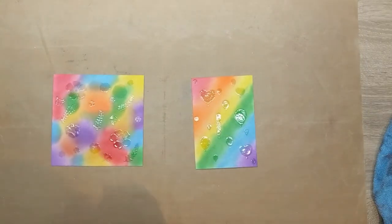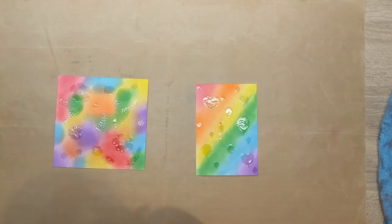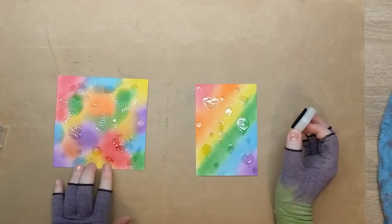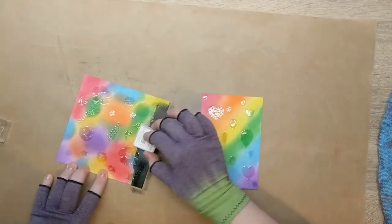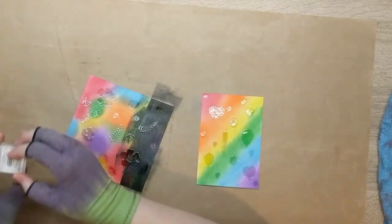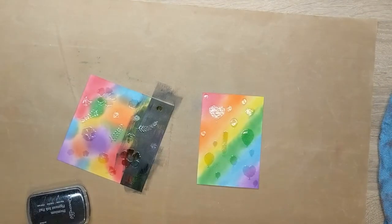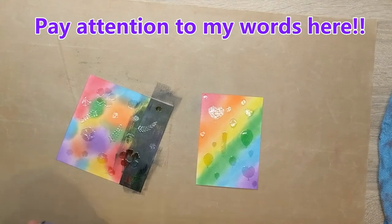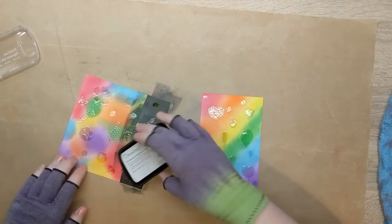So we've done our heat embossing with the clear, and now we're going to go over these with a black ink. I'm just going to apply this directly over — I'm not going to use a tool and blend it. Actually, this is a tiny ink pad, let me get a big ink pad and do the same. It's going to take me forever to use a tiny ink pad — let's use a bigger one, let's be sensible.